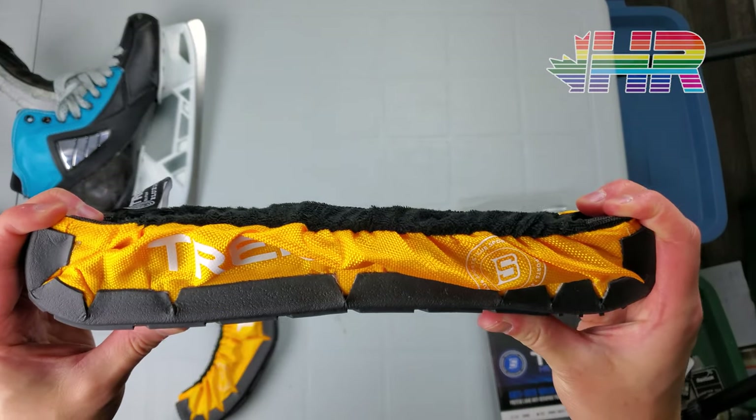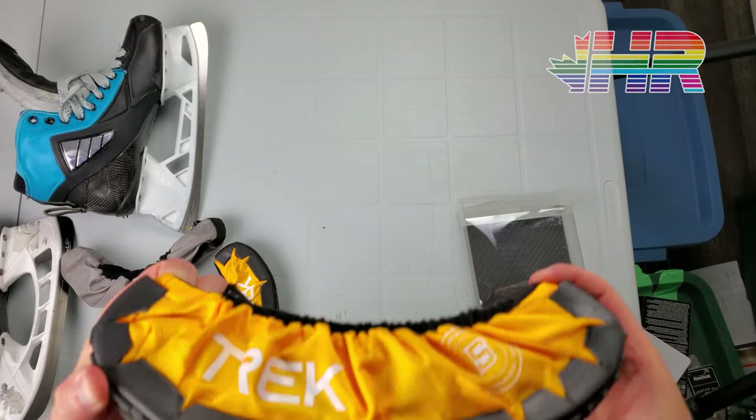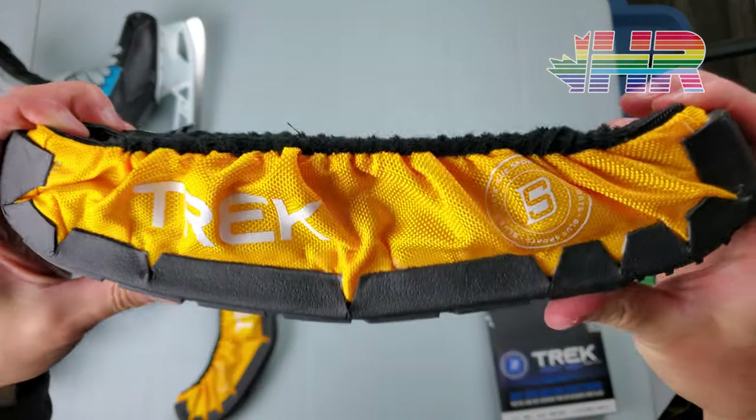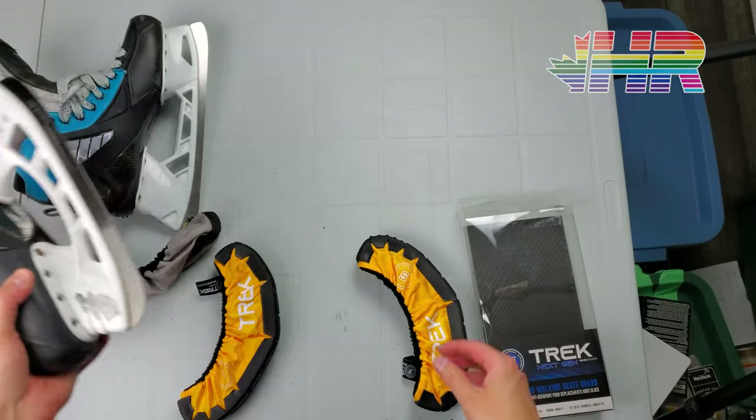The idea is you put them over your skate so you can walk on it — we'll do a whole test which you'll see in a second. It does have a little velcro piece on here to hold it in place on the skate, basically holding right up here to help it from falling off.